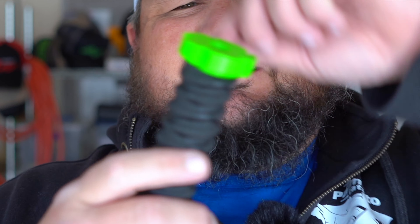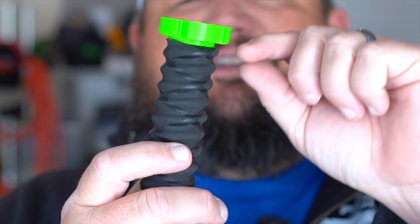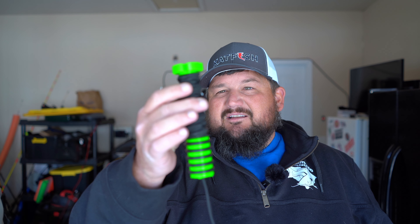One other tool I got from the Catfish Conference is this line breaker tool from Tackle Bandit. You wrap your line around this handle here right in the grooves, then put it in one of these grooves on the plastic and pull it back. It will pop your line, saving you from getting cut and saving you from having to wrap it around your reel. It's not the most inexpensive thing - it's about $20.